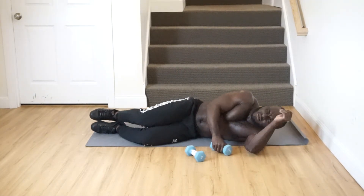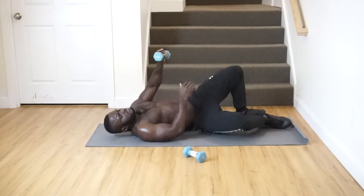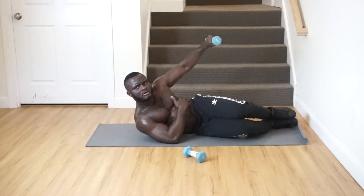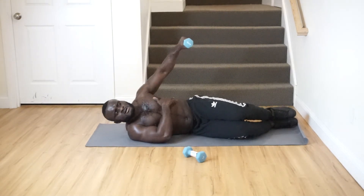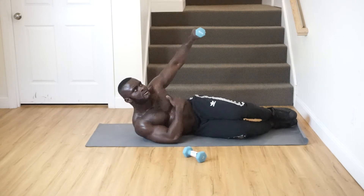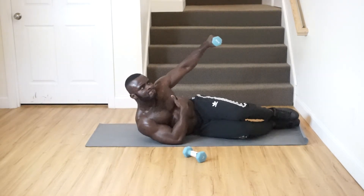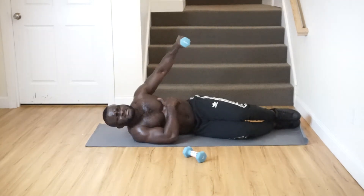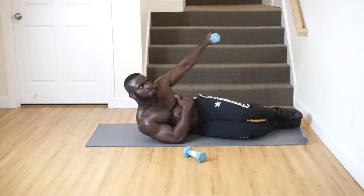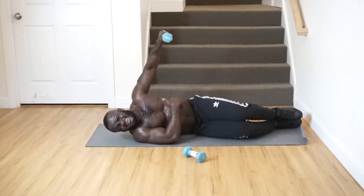You have to push yourself. Now we switch to the other side — we're doing some reps. Counting from 1 through 30 on the second side. Come on, push through to 30.